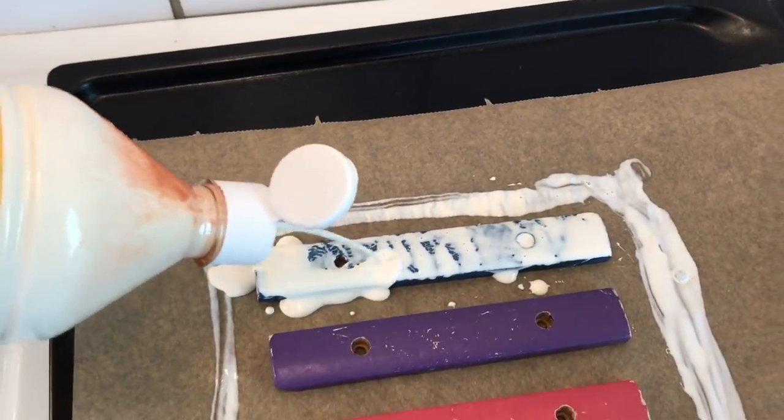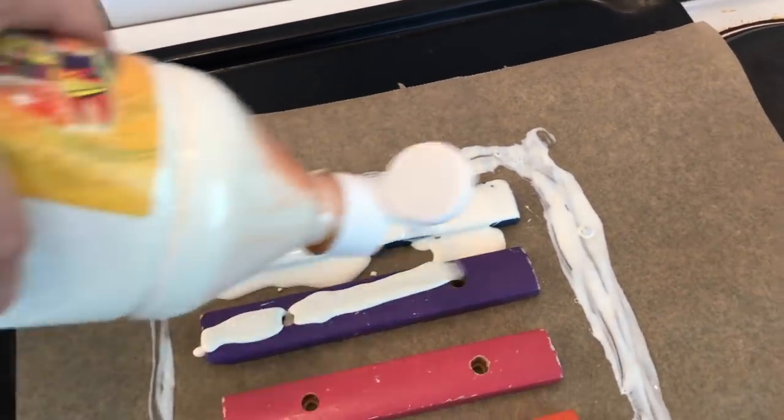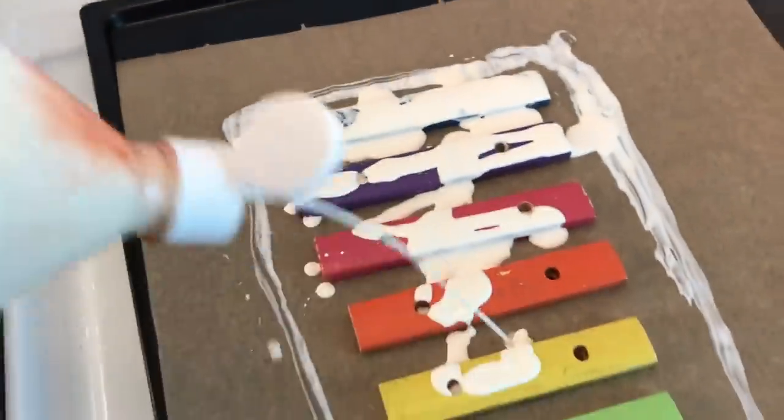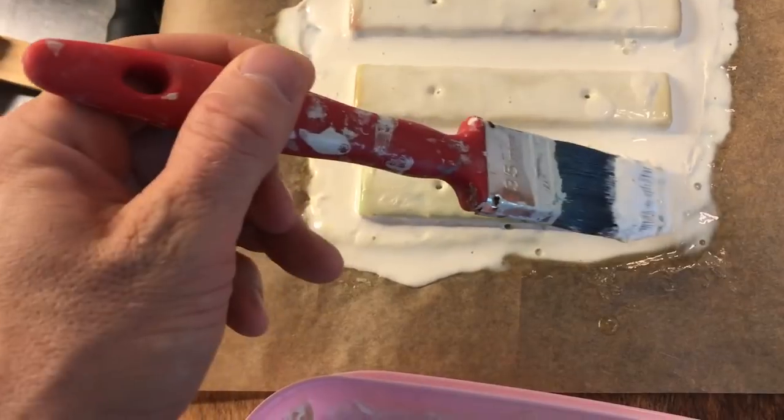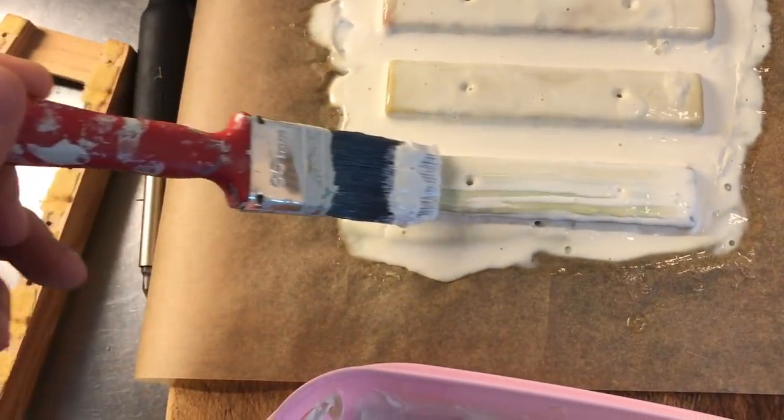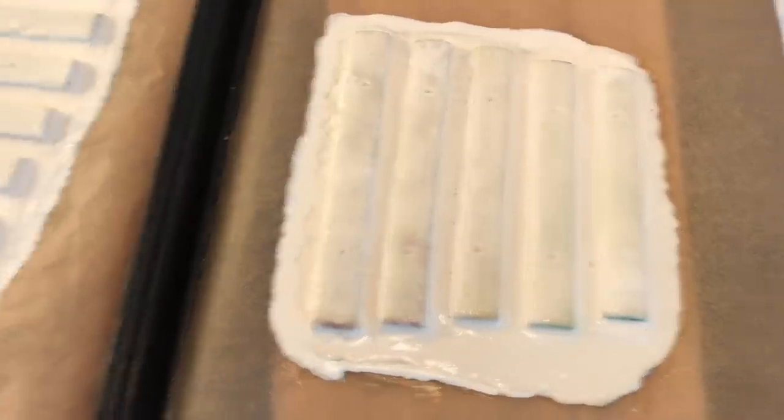If you're impatient like me, you can speed up the process by randomly squirting latex all over the sound bars. After several hours, they will look like this.